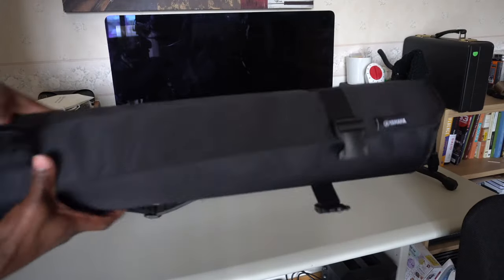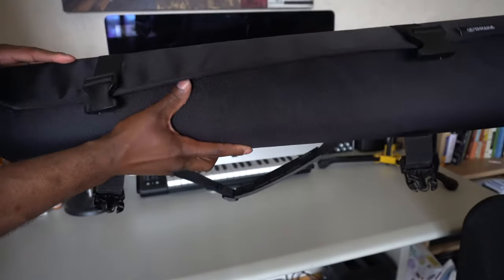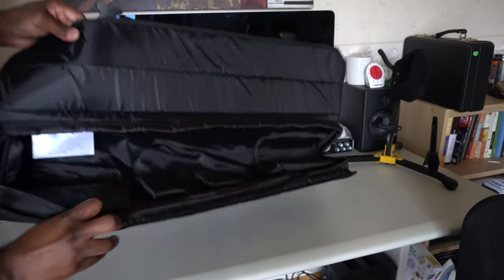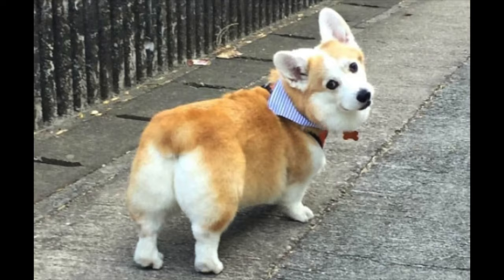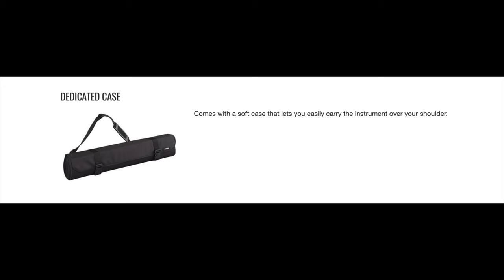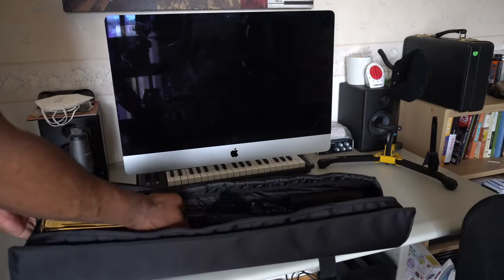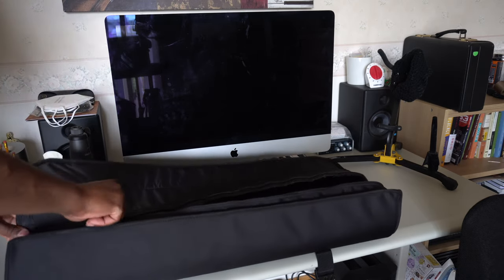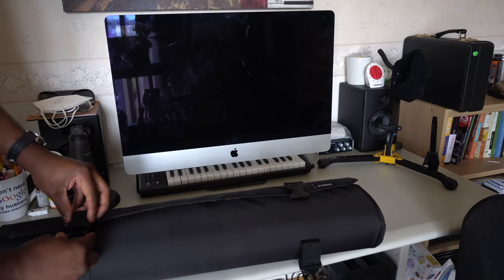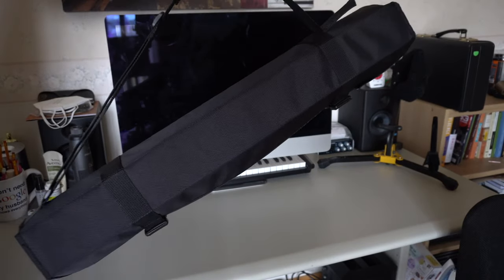The final feature is the actually pretty nice soft case it comes with. It's a cylindrical shape — I could easily see myself putting this in an overhead bin on a plane. It has a diagram inside showing how to pack the instrument, and once it's zipped up with the two clips secured, you're ready to throw it over your shoulder and walk off to the gig.